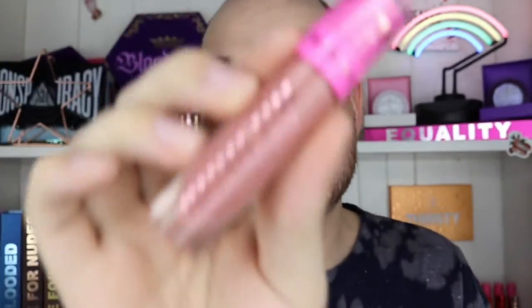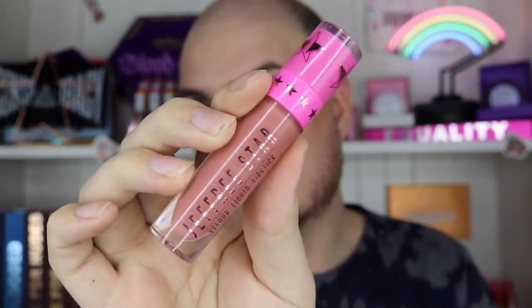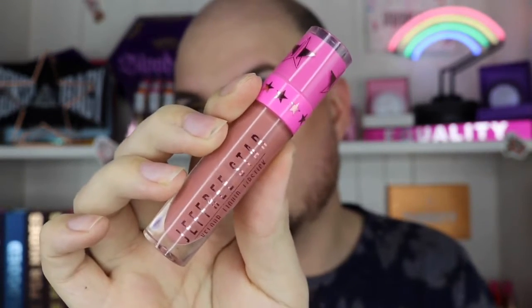I'm also going to do my eyebrows — forgot about those. Then we'll be back to finish with the lips. The lashes are on and I've just realized all the gold is already starting to transfer up, which is annoying. For the lips I'm going to use Christmas Cookie — I thought about a bold lip but decided to go with a nude because the look is already a lot. Applying that to the lips now.